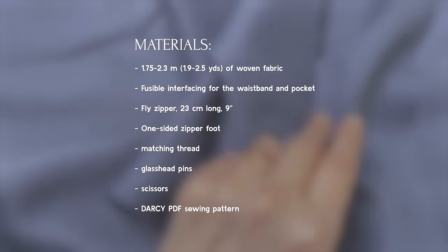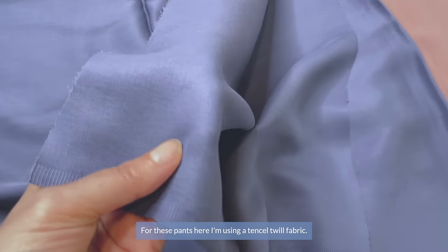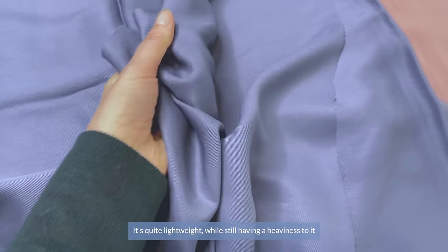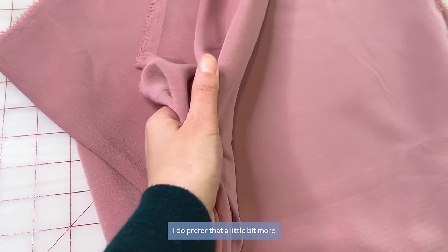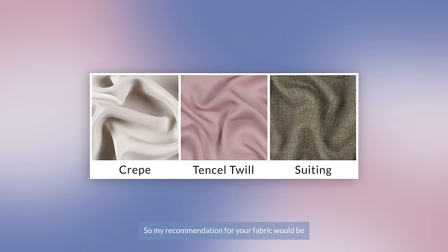Here are the materials we'll need. For these pants I'm using a tensile twill fabric — it's quite lightweight while still having a heaviness to it that helps keep the right fit and drape of the pants. I have also made these in a crepe fabric and I prefer that a little bit more because of how it looks after multiple washes. My recommendation for fabric choice would be a light to medium weight woven fabric from a natural fiber or a blend: crepe, gabardine, linen, cotton, or rayon.